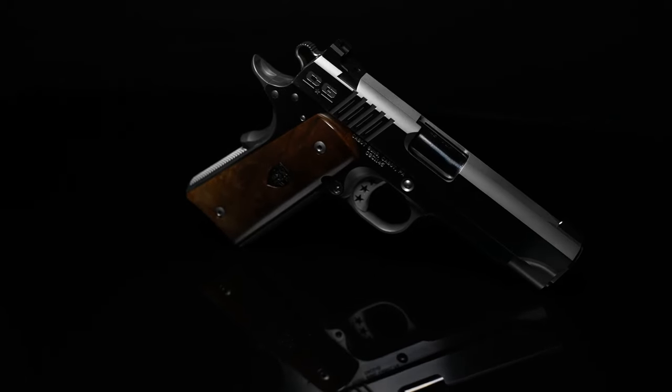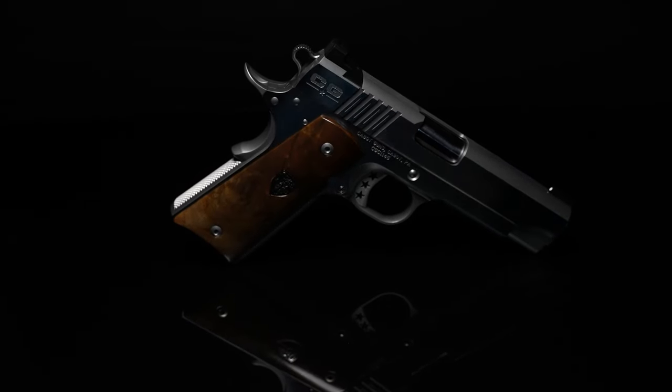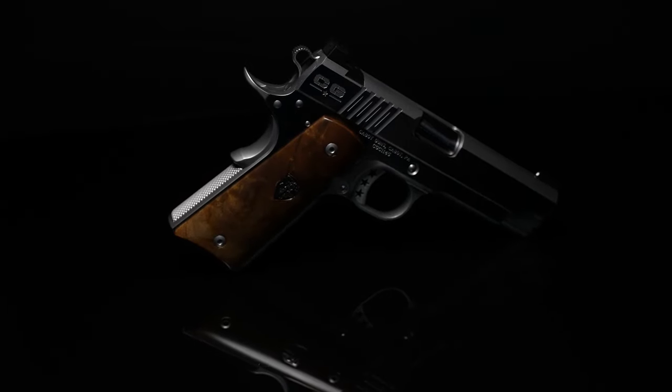So if you're looking for the perfect 1911 to grace your collection — the combination of both style and substance — this is the one you're going to want to have because you can take it out to the range. This is going to be a perfect barbecue gun, but the national standard will stand out in anyone's collection.